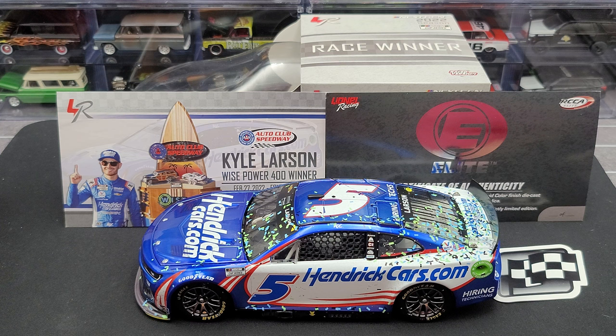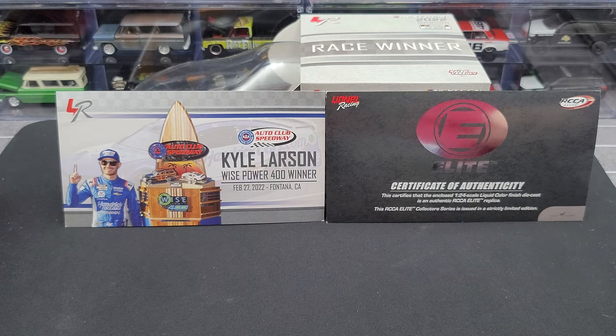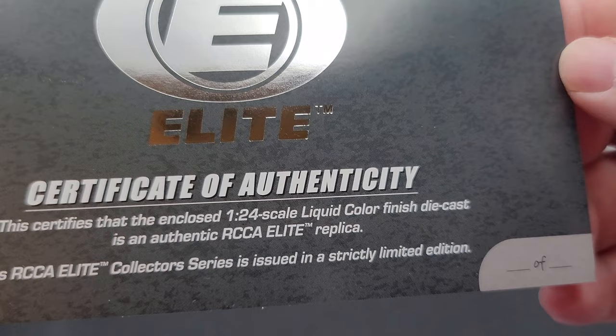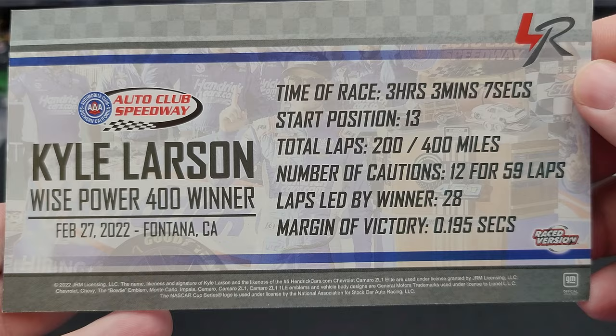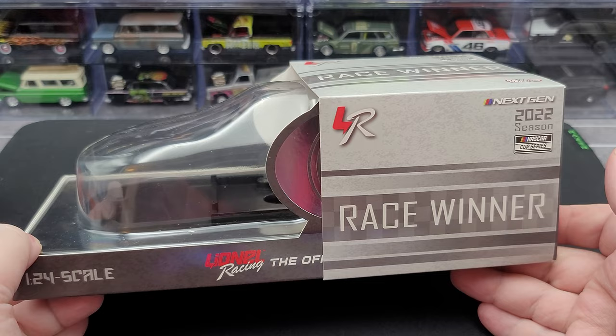Before we get to the diecast itself, let's go ahead and take a quick look at everything it comes with. Up first, we do have your NASCAR Cup Series Race Win sticker — it's always nice that they include these with the Race Win diecast. We get your Elite Certificate of Authenticity, and down here we have an area where we can write down what production number we got of the total produced. We also get your Race Win stat card. And of course, we do get your standard 2022 Elite 1:24 Scale Box with the added Race Win slip sleeve on it.